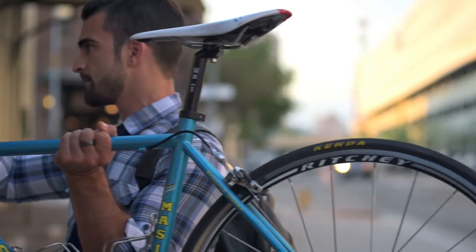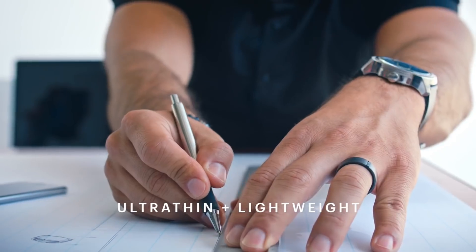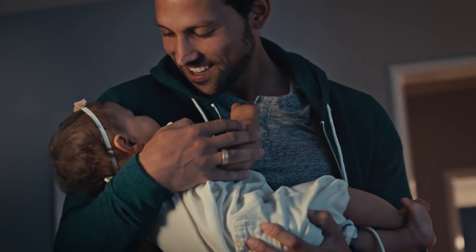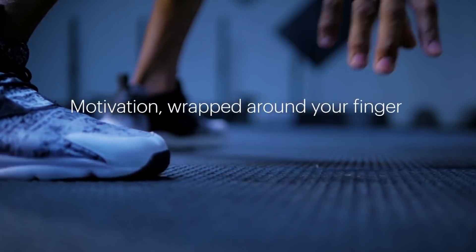The Motive Ring tracks heart rate both while you're asleep and while you're awake through an optical heart rate sensor — a kind of sensor that illuminates the skin and measures changes in light absorption. It can tell you minutes that you're active versus sedentary, activity types and intensity, calories burned, steps taken, and distance traveled.